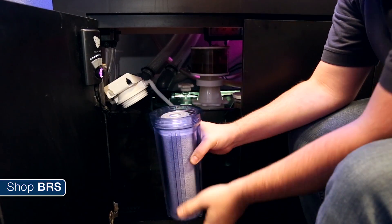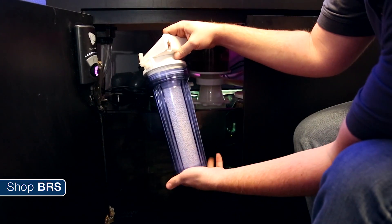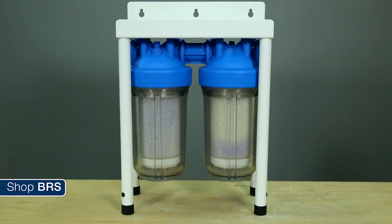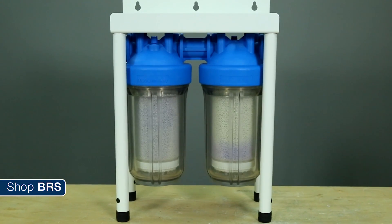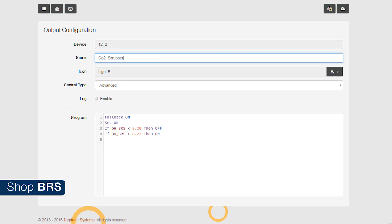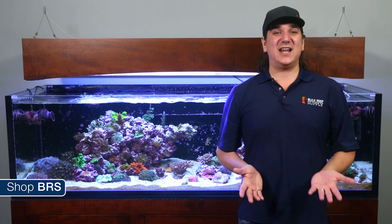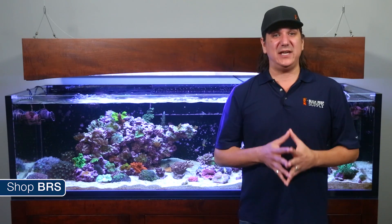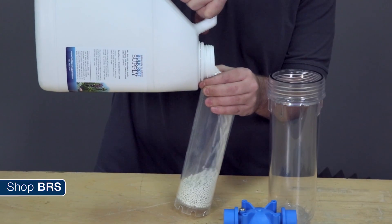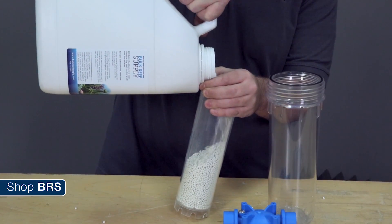That said, you have to purchase and replace the media. How often that is depends largely on how high the CO2 levels are in your home and how much air your skimmer draws. On the BRS 160, I decided to add large jumbo canisters so I don't have to change it but every few months, and I also set it up to only draw air if the pH is below 8.2 to further extend the media's useful life. Adding this and increasing the pH immediately increased the calcium and alkalinity consumption pretty drastically, and when the media is depleted the calcium and alkalinity consumption in the tank drops immediately with the pH as well.